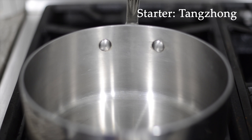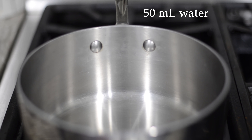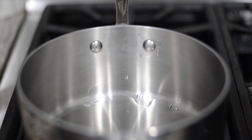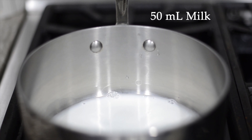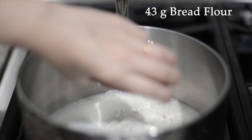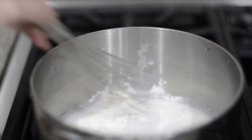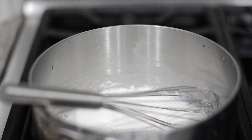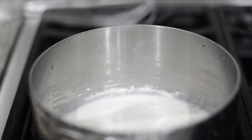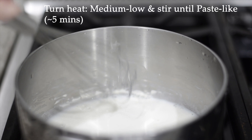This tangzhong process is important because it's going to help make our bread very, very soft. We'll need 50ml of water, 50ml of milk, and 43 grams of bread flour. Stir it really quickly before we turn on the heat, then turn it to medium-low and continue stirring until it forms a paste.